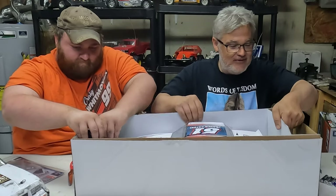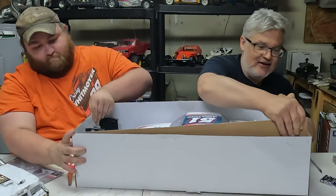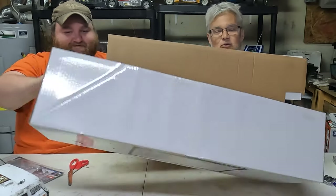I think this whole insert comes out. I'll be able to cut it out from the bottom. When you're doing this, it's a two-person operation, so make sure.